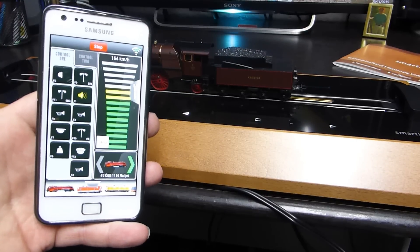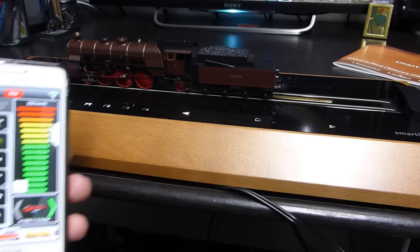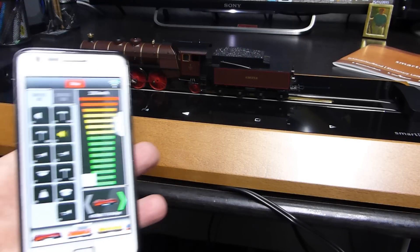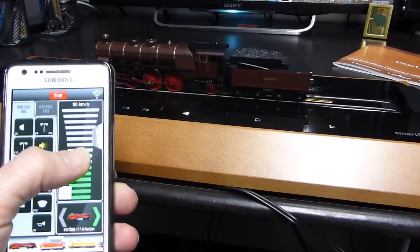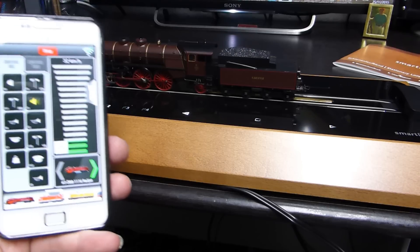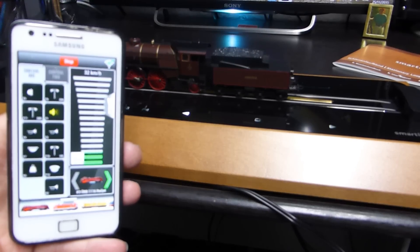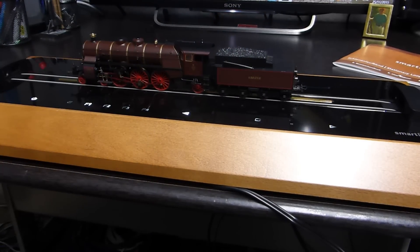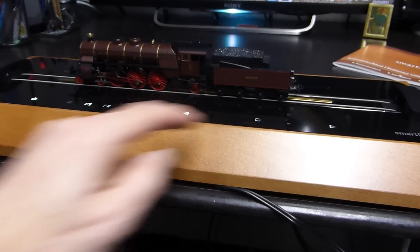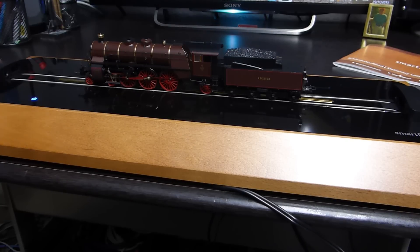I've connected it up to the Z21 app and it's dead easy to do. The rolling road will only go to a certain speed - it's not going to go really fast, probably because of the workings on the inside. You can control all the functions and bring it down to a crawl. You just log on with the password underneath the Smart Rail and connect to the Z21 app for remote wireless control. Or you can of course work it manually - just bring it to a stop and shut the system down.